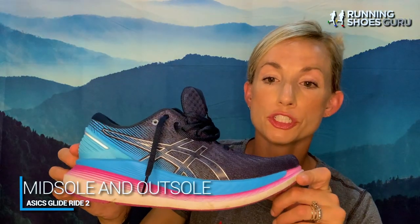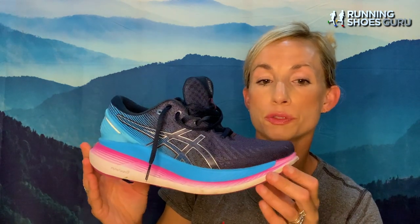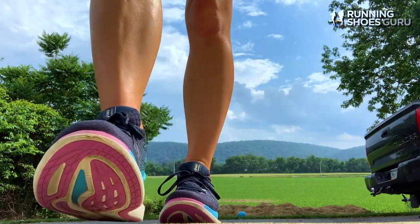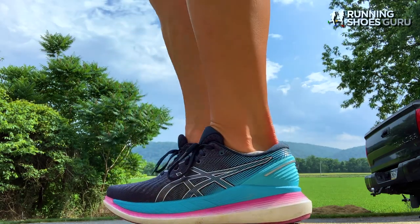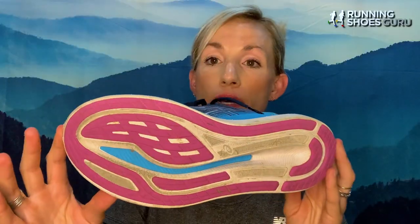The outsole of the shoe is made of a rubber called Ahar Plus, which is supposed to improve the durability and extend the lifetime of the shoe. The midsole is made up of Asics flight foam, which is a lightweight foam. I have run probably over 250 miles in these shoes. There's a slight wear to them, but for that many miles, they almost look as if I just pulled them out of the box. The durability is pretty phenomenal in these shoes.